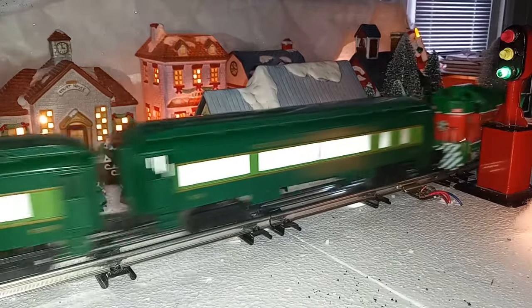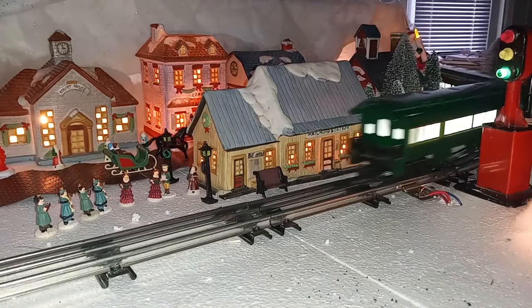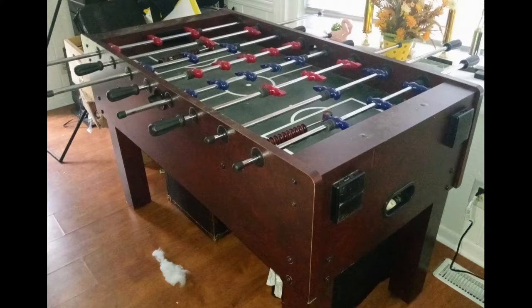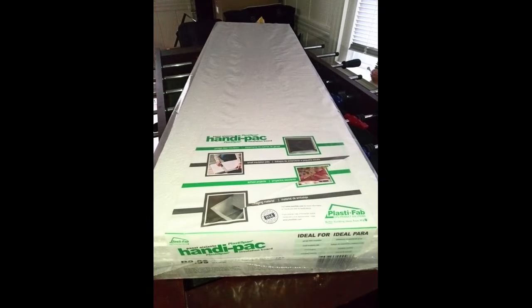Our train village usually circles our Christmas tree, but the addition of a puppy to the family makes that a very unwise choice for this holiday season. So instead we looked to a foosball table in the rec room to elevate the layout up and out of harm's way.